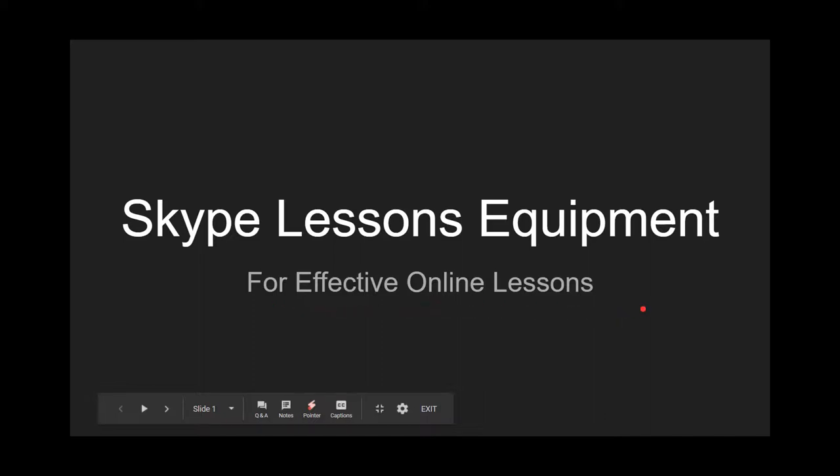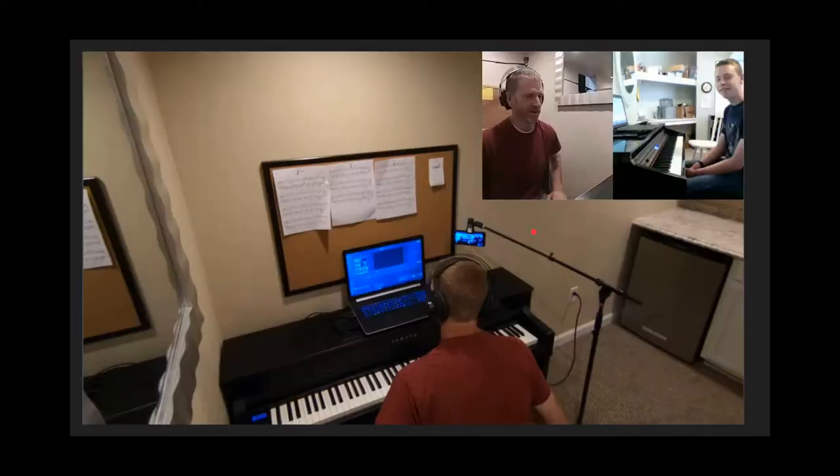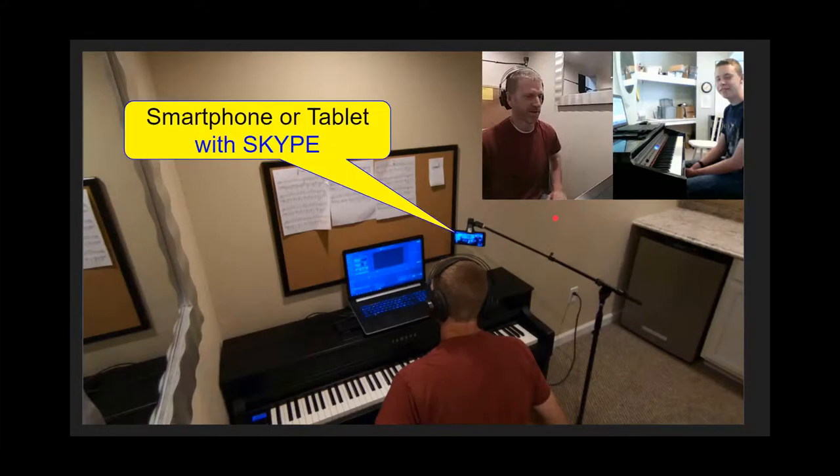Let's talk about an effective setup for online lessons. First, let's look at the phone. Either get a smartphone or a tablet that you can use with Skype. I use Skype because it's universal whether they have an iPhone or an Android phone — it works on any phone. You can also use Hangouts, which is universal as well.